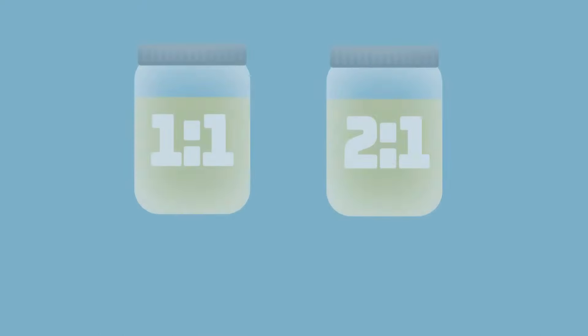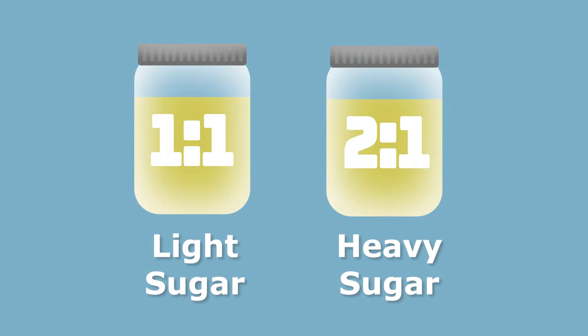It is very important to understand that we should not supplement our bees during the nectar flow, to prevent honey alteration if we are planning to harvest the honey. I will now show you how to prepare a one-to-one light sugar syrup and a two-to-one heavy syrup.